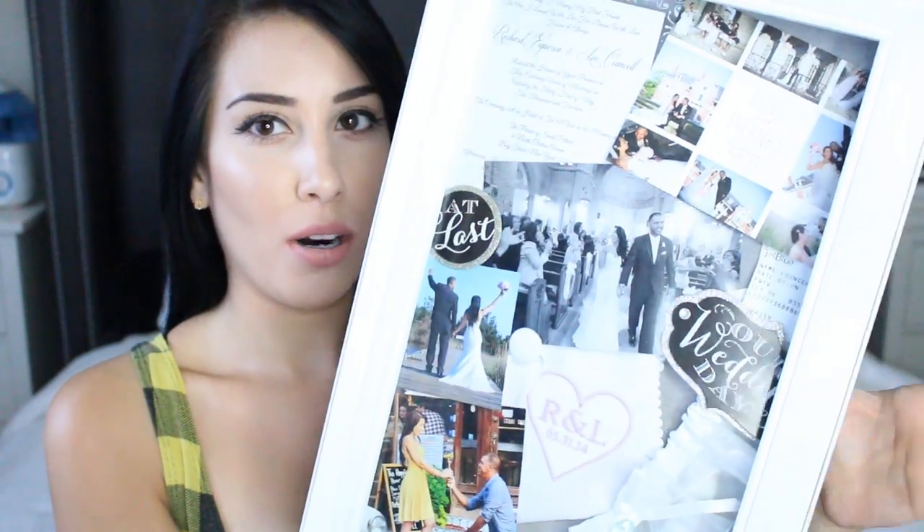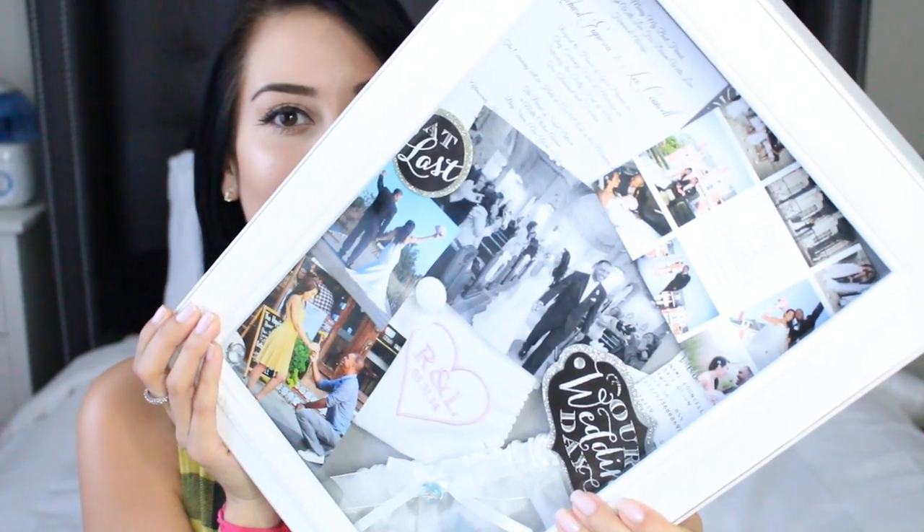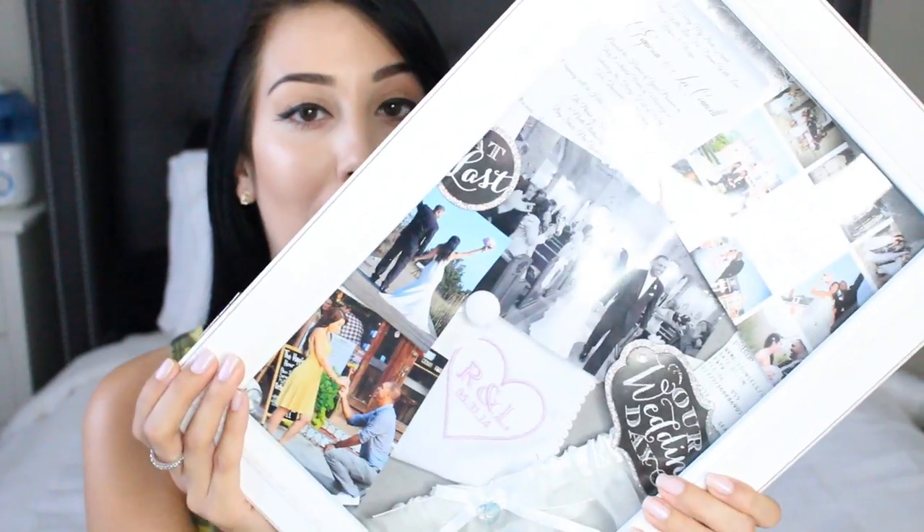I wanted to do something that I could actually use since I don't have a wedding coming up anymore. I did have a lot of my wedding memorabilia laying around, and I wanted a way to have that in a keepsake. So I thought of doing a shadow box frame like this. It's a little hard to show you right now because of my ring light, but this is mine and I'm going to show you exactly how I made this. It is super, super easy.